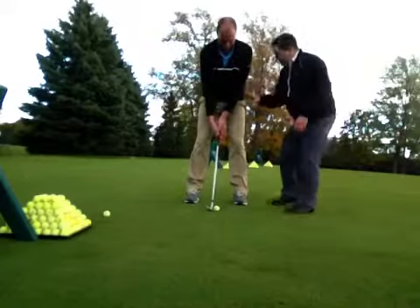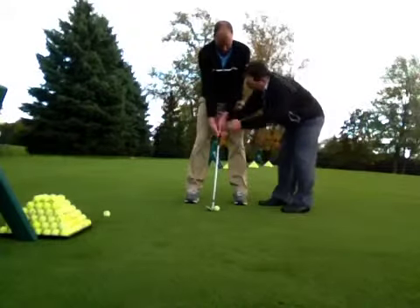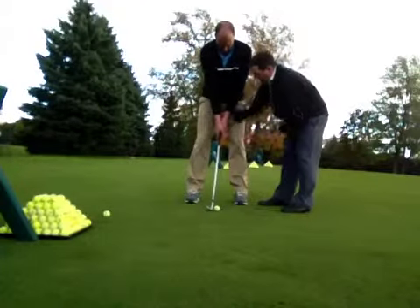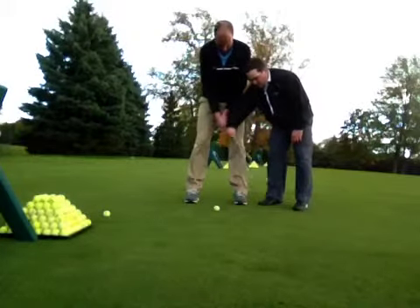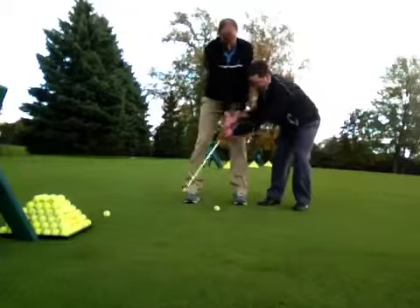The one thing that we need to focus on with our grip — go ahead and hold on to the club — is this V here needs to be to your sternum. So turn your hand over a little bit just like that, good. Now it's all left hand, so instead of flipping under with the right hand like that, I want us to go through it down with the left hand.